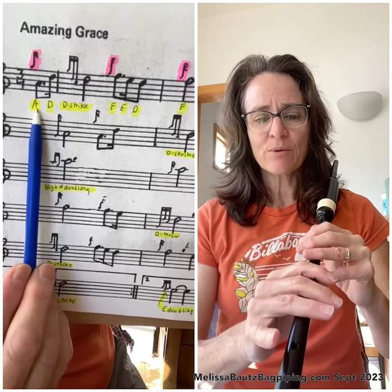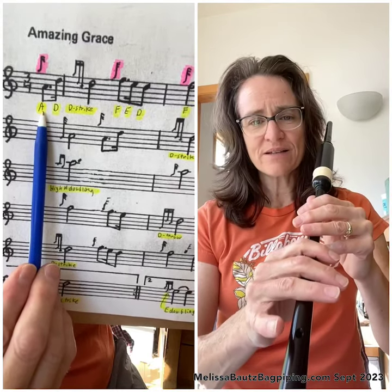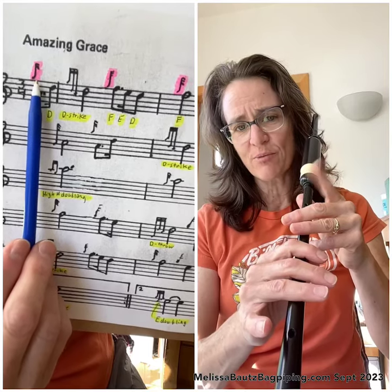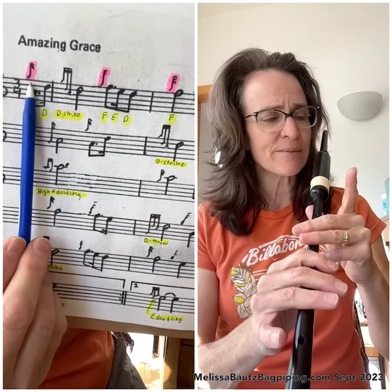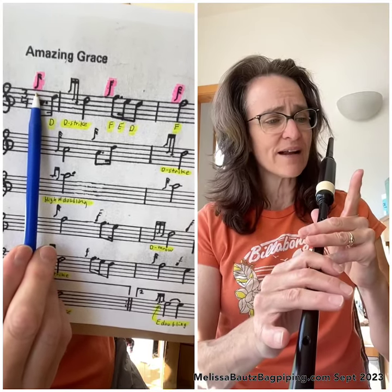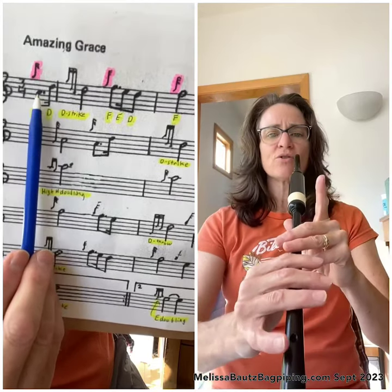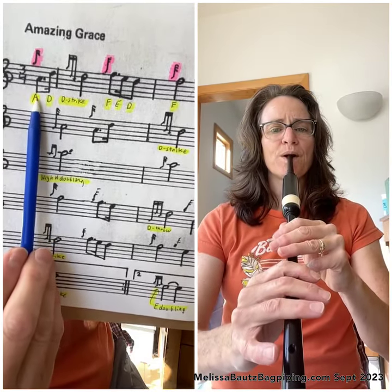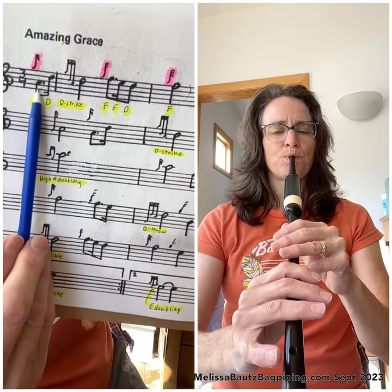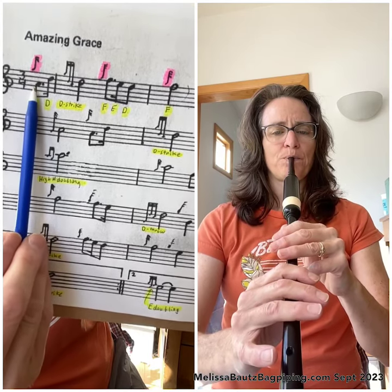You're going to keep your fingers where they are, and we're going to be looking at the music. The first note in Amazing Grace is a G grace note. The G grace note finger is the pointer finger on your left hand, so you're going to lift that in the air — that's the first sound we're going to hear when we blow into the chanter. And then right after that is a low A, so we're going to do a G grace note to low A like this.